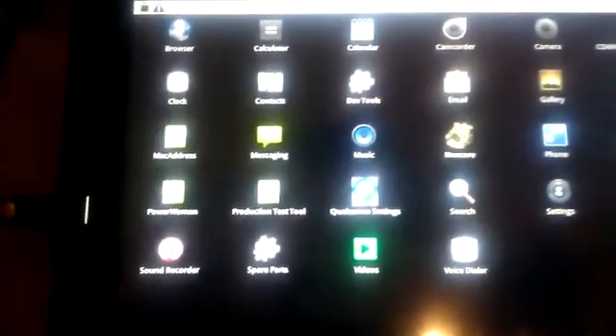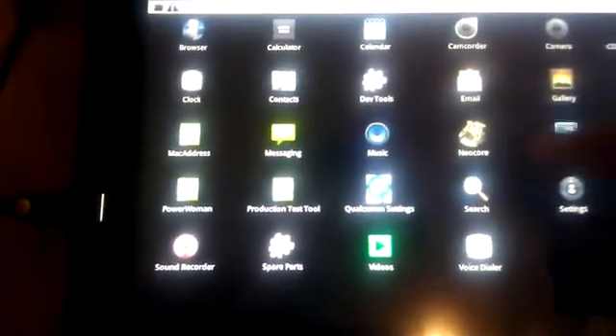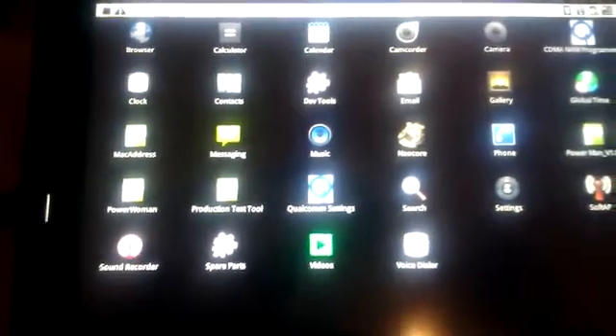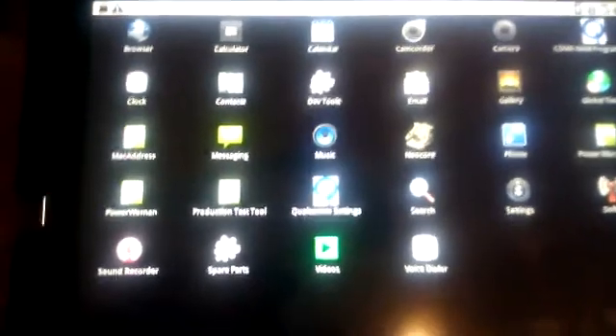There are all the other apps. There's also this thing called NeoCore. It seems to be something that is running to show the display capabilities.